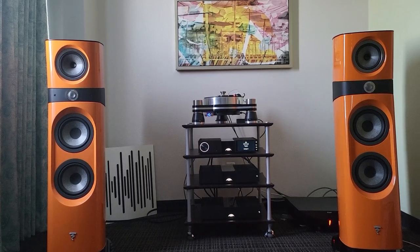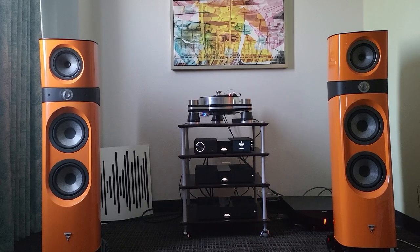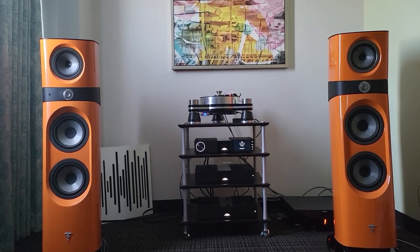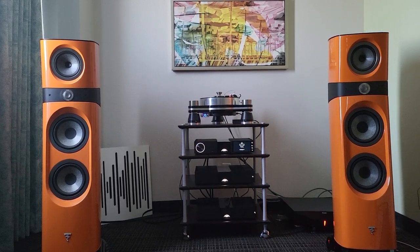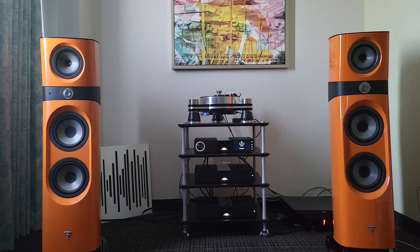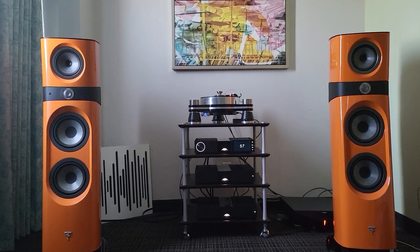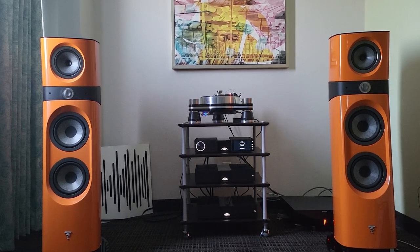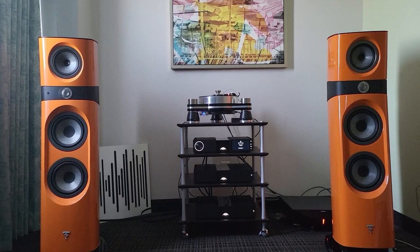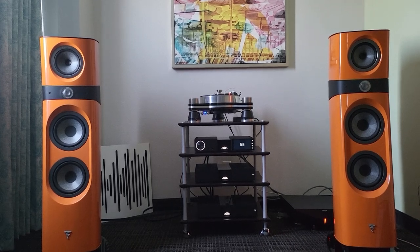Oh wow. Full, powerful, muscular, immediate. Amazing leading edges. Very interesting. Wow — small room by the way, yet it sounds really impressive guys. It's a lovely, lovely setup right here.